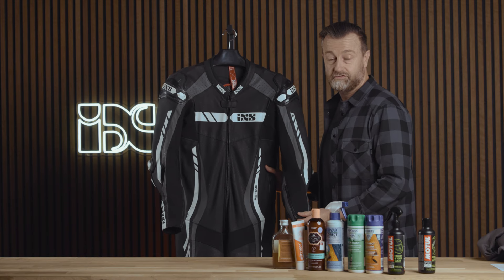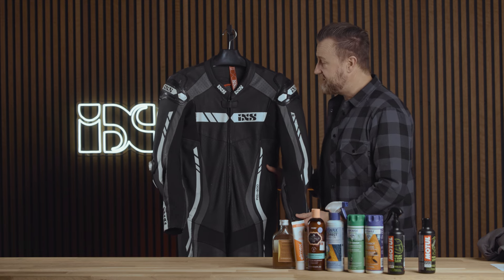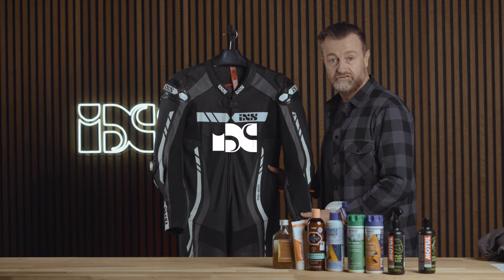The final step is to store your leather suit in a cool, dry place away from UV light. And if it has an integrated airbag, we suggest that you fully charge the unit.